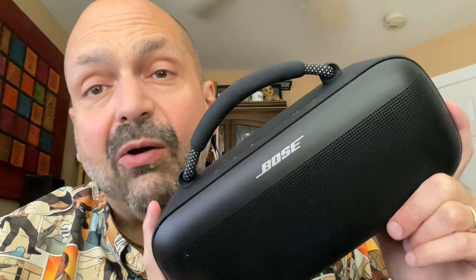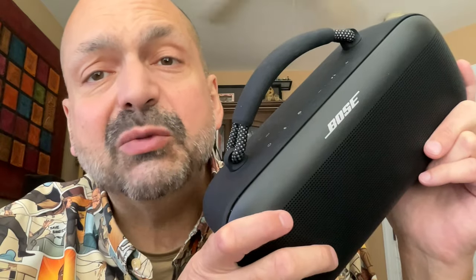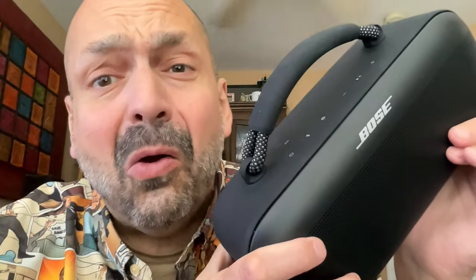I have reviewed many Bluetooth speakers, and most of them come from emerging brands. Not today. Today, I have the absolute pleasure to bring you the Bose SoundLink Max. If you're like me, the first thing you asked yourself is, can I use the SoundLink Max as a speakerphone? No! With a name like Bose, this speaker must have an insane RGB lighting system, right? No! What about FM radio or TF card support? No and no.